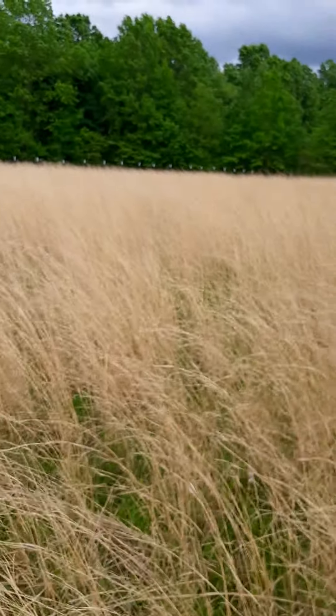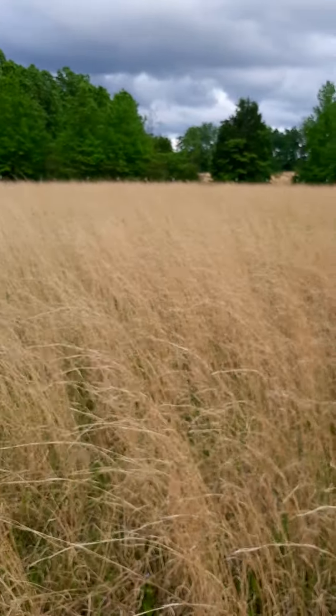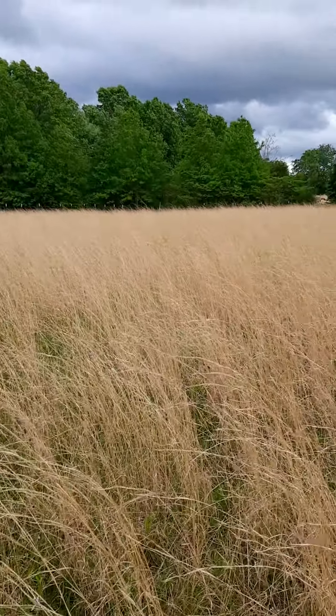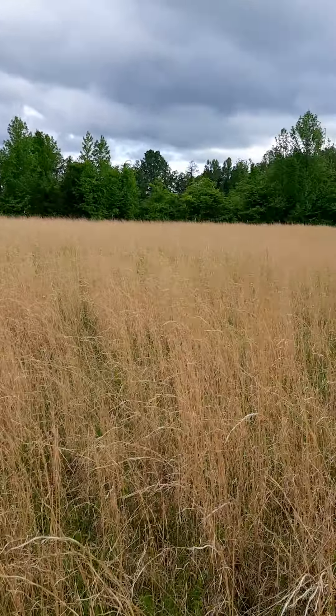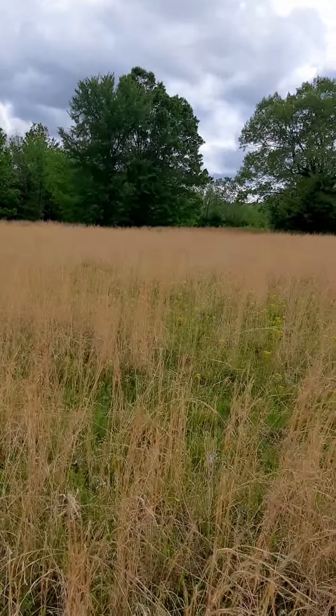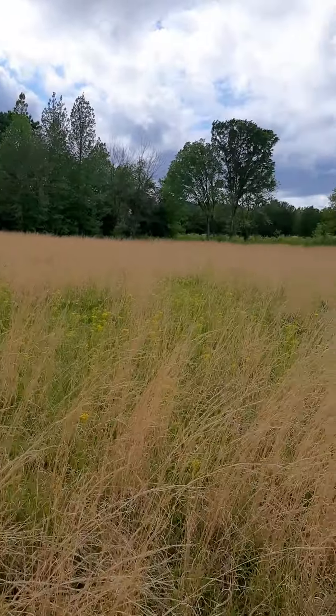Hey, this is Z-Man with Kadesh Farm Homestead. Here, first day. One of the first things I feel we need to do is get a soil sample of this field one. I'll call it the soggy bottom because it's pretty moist down through here.